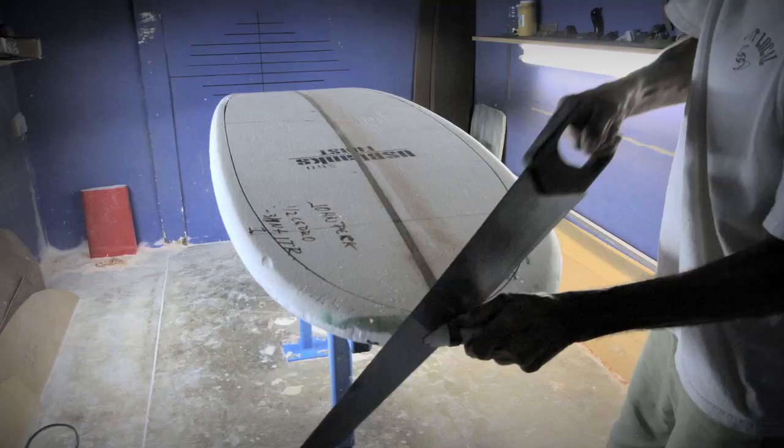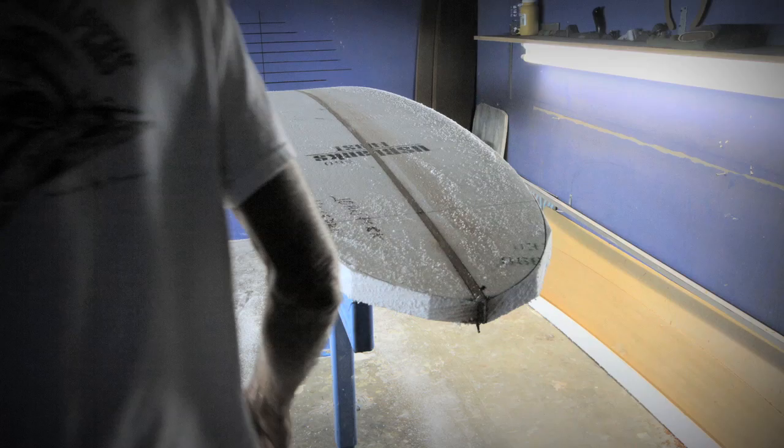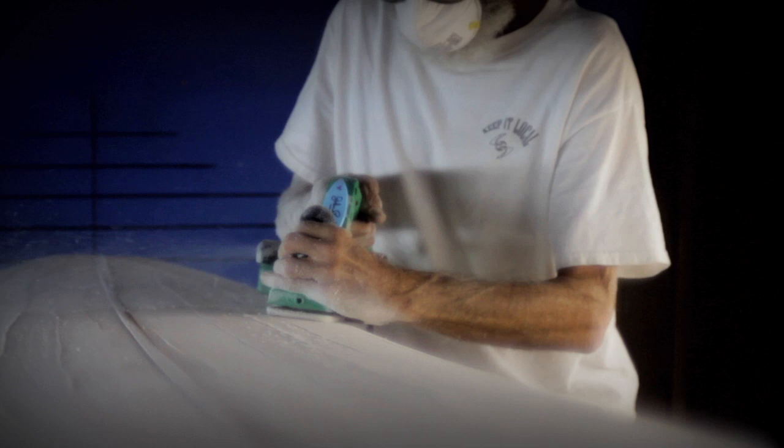My first experience shaping a surfboard was a pipa board in Hawaii. I made a combination bellyboard skimboard that I could use for both. And then the next one, my first regular surfboard after that, was the penetrator.